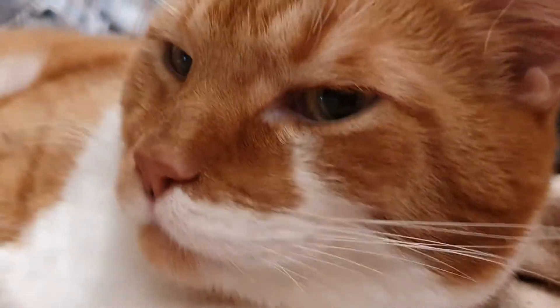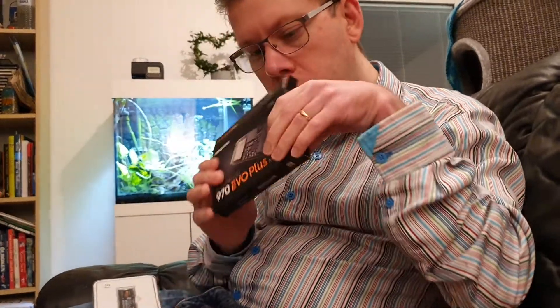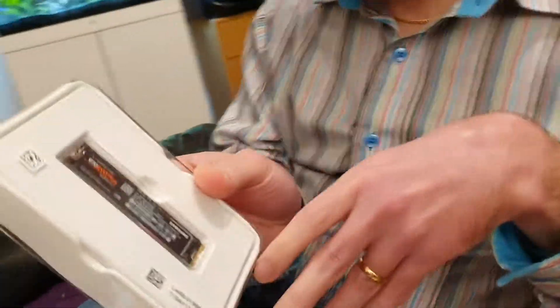Once that is done, it should be fairly straightforward to get it out of the package. So we have the product here — I'm gonna take a look at that in a moment. Nothing else in the box, so the box is now just a useless piece of paper. Here we have the actual product — is it upside down? Yeah, this is what it looks like.